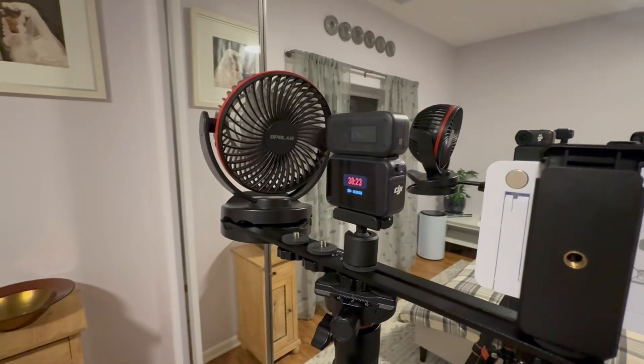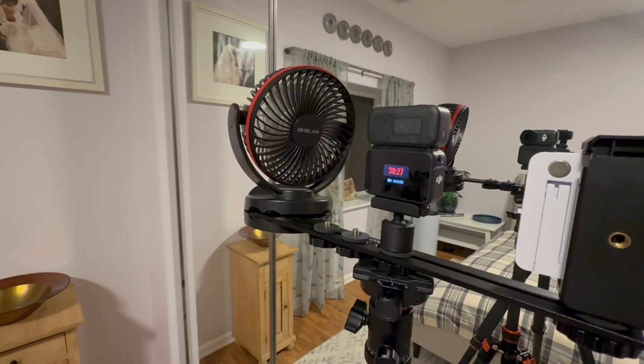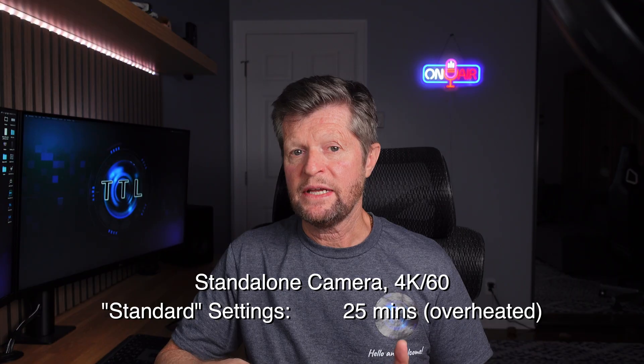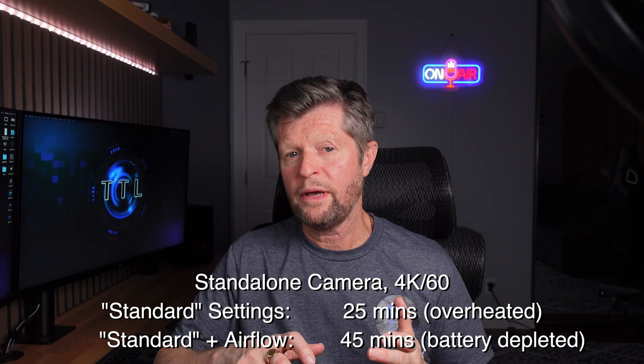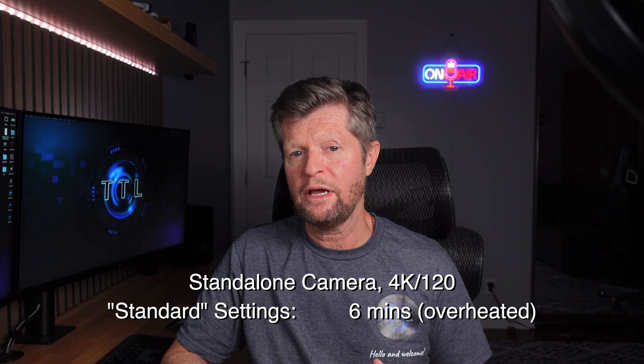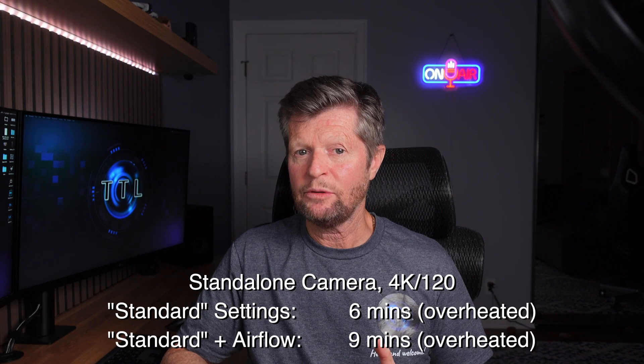If you'd rather not sacrifice any quality, there is one very effective solution: airflow. To test the impact of airflow I re-ran several earlier tests, this time adding a battery-operated fan at its lowest setting to create just a very gentle airflow across the camera surface. In pretty much all cases I saw a significant improvement. For example, with the standalone camera at 4K 60 — where we were getting overheating at around 25 minutes — with gentle airflow I was able to record for almost 45 minutes until the battery was fully depleted with no overheating. At 4K 120fps, where the best was around six minutes, gentle airflow allowed me to get to over nine minutes of runtime.